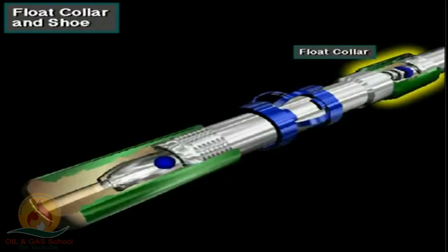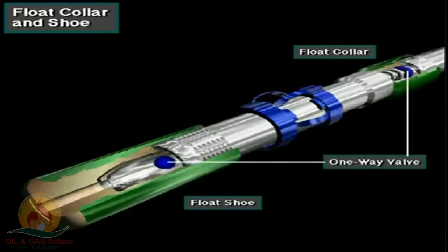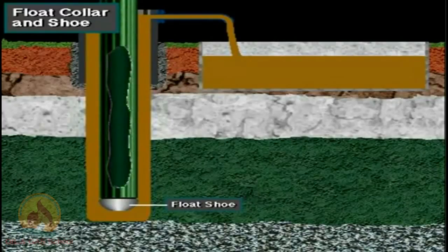Usually, the crew installs a float collar in the second or third casing joint run into the wellbore, or sometimes they install a float shoe. Whether a float shoe or a float collar is used, each has a one-way valve in it: fluids can flow downward through the valve but cannot flow upward past the valve. The float collar or float shoe keeps drilling mud from entering the casing string as the crew runs it into the hole. Keeping the casing empty of mud allows the casing to partially float in the mud in the annulus, just as a hollow steel boat floats on water.